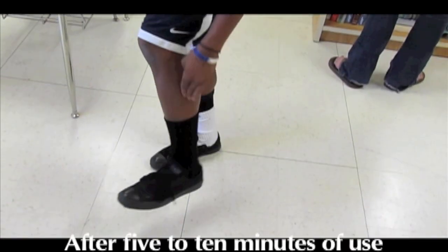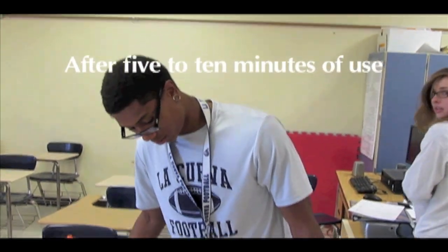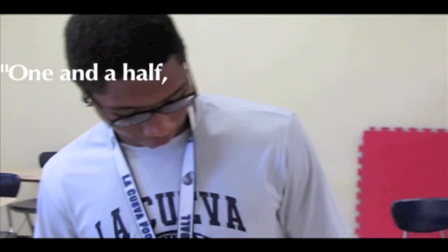Pain right here isn't as intense as it was — it's looser, not as tight. In the back of my Achilles is the same thing — just looser. Probably like a one and a half, two.